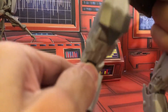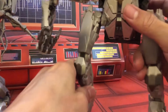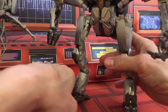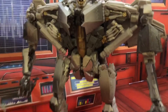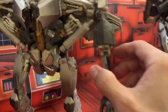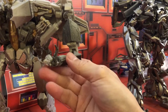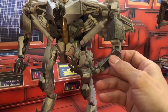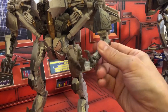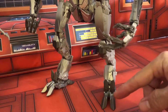They did put some ratchets on the other joints, like his leg, his knee, his hip. His arm articulation was limited, but thanks to DNA Design, they did give you an upgrade so you can better articulate his hands. Hopefully DNA will do something to fix these feet as well.